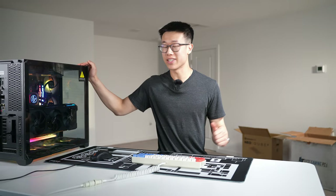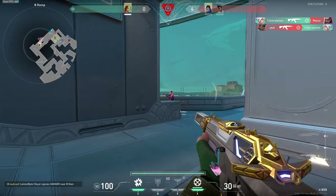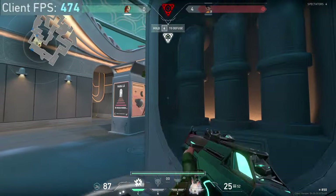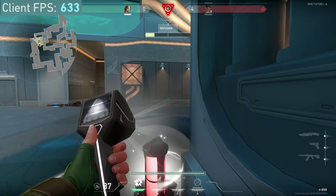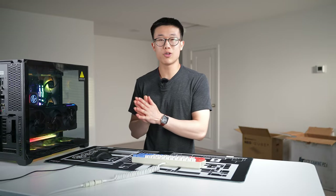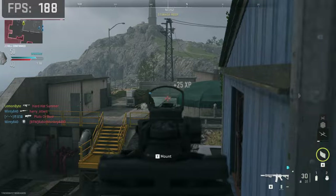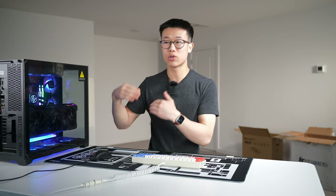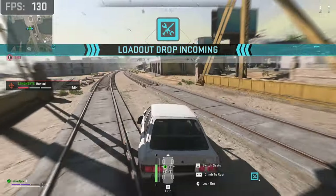Let's talk gaming performance. I played games at 1440p resolution at the highest settings with ray tracing enabled when offered. In Valorant I was easily getting over 500 FPS. In Modern Warfare 2 multiplayer I was getting about 185 FPS on my 165Hz 1440p monitor — performance is right where I like it. With Warzone 2 I was getting about 150 FPS; the map is larger with a lot more going on, but gameplay was incredibly smooth.